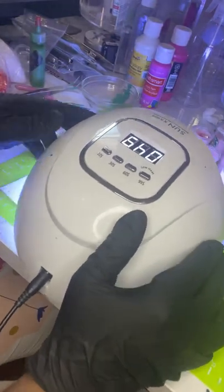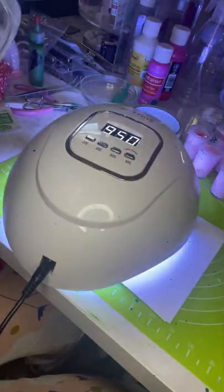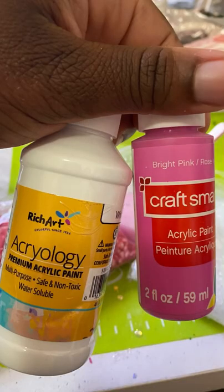I'm just going to cure that for a couple of minutes and then turn them upside down to be safe and cure that again for a couple of minutes. The stronger your lamp, the better.